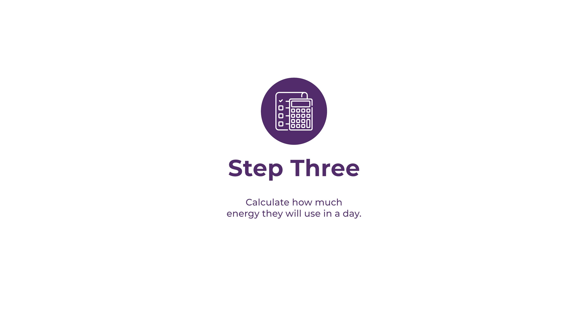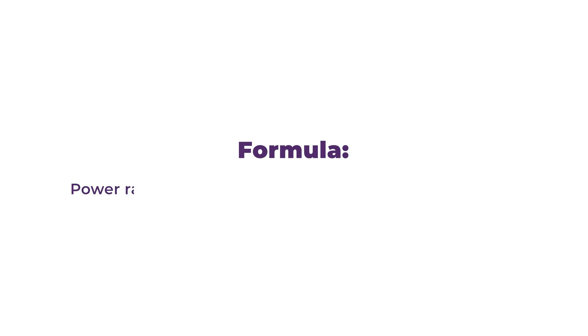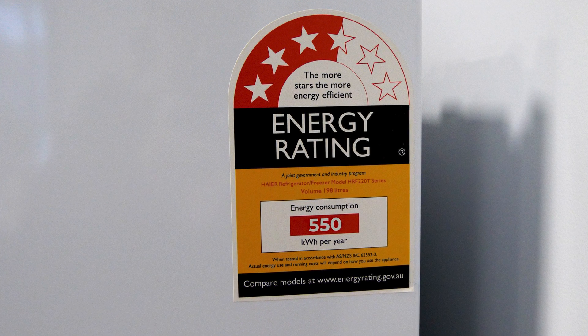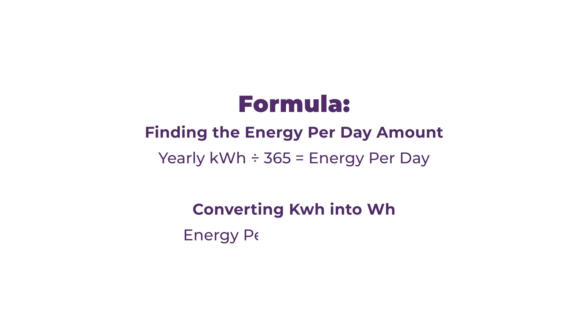Step three. Now we can use all of the numbers we've gathered to calculate how much energy each appliance uses in a day. For appliances with power ratings, we simply multiply the power rating in watts by the usage hours to get the daily watt hours. For appliances using the Energy Star sticker, simply divide that number by 365 to get the energy per day, then multiply by a thousand to convert from kilowatt hours to watt hours.